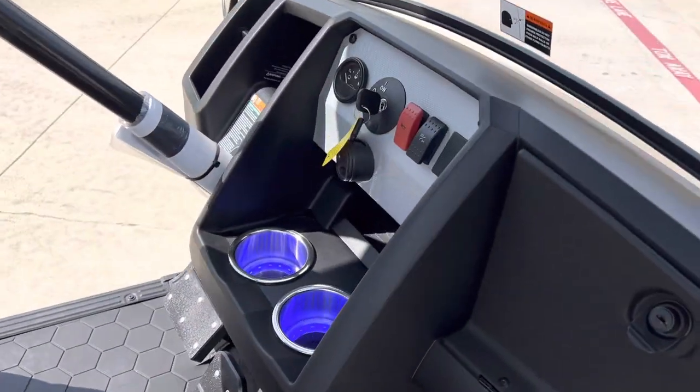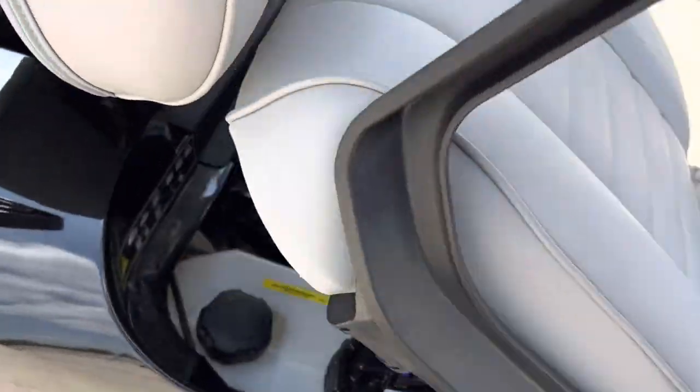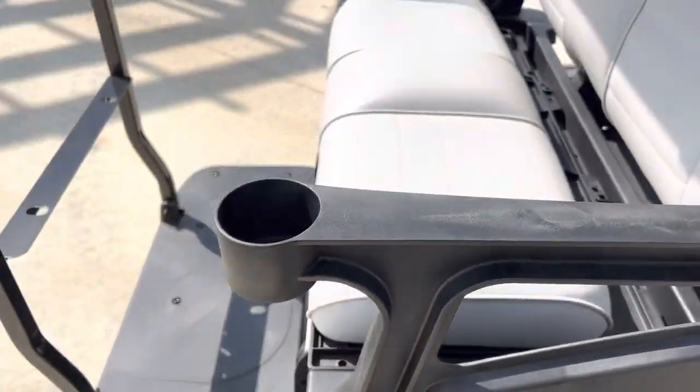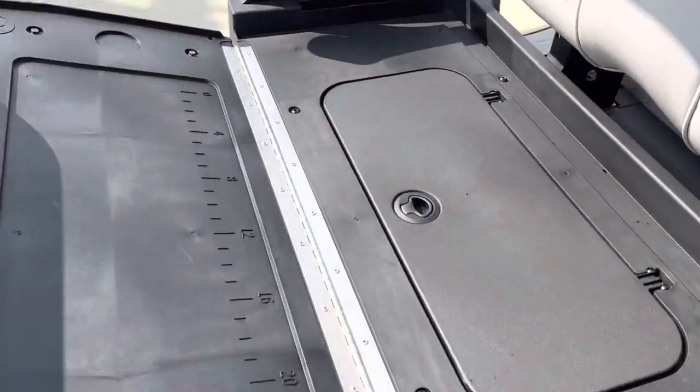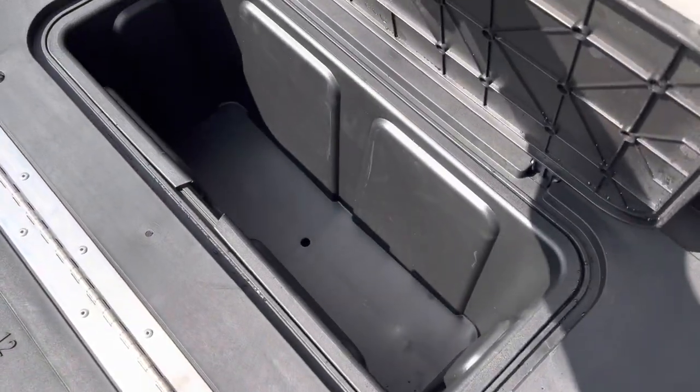All the cup holders you'll ever need. Gas motor to get you on down the road. More cup holders in the back. And of course, got your flip out and your rear storage.